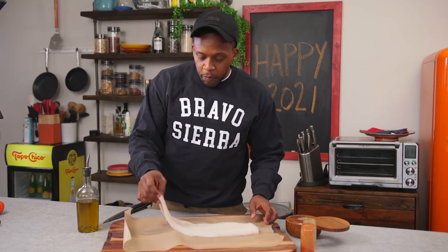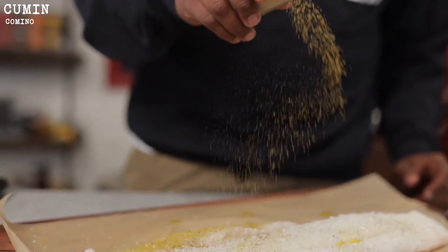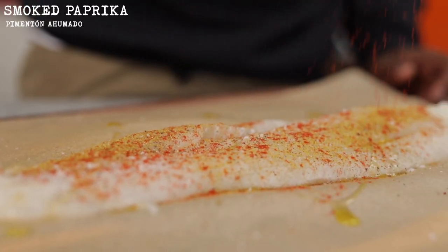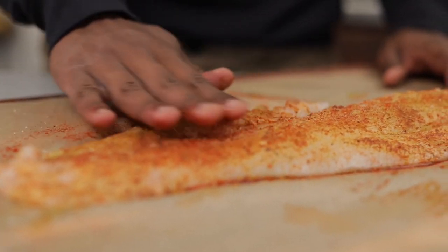Now I have this beautiful piece of cod. I'm going to drizzle on just a little bit of olive oil, then season it with some cumin and smoked paprika. For the heat lovers, sprinkle in just a little bit of cayenne as well.